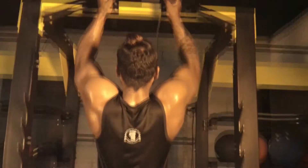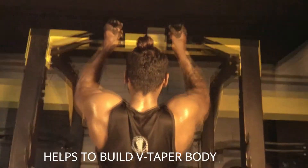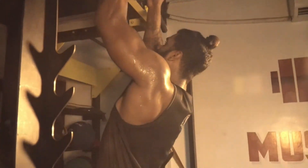It will also engage your lower lats and teres minor. If you are looking for a V-taper body, close grip lat pull-down will help you most. And when you do close grip lat pull-down, it will effectively work on your biceps brachii.